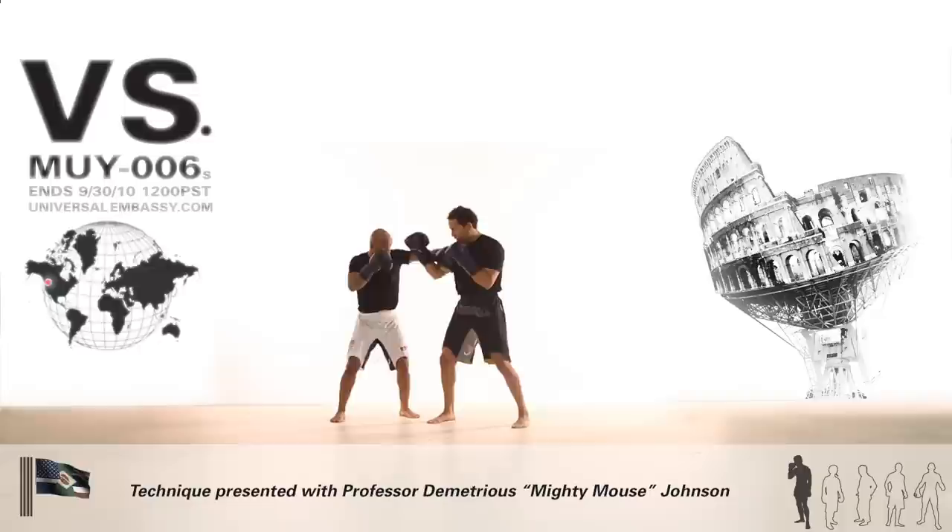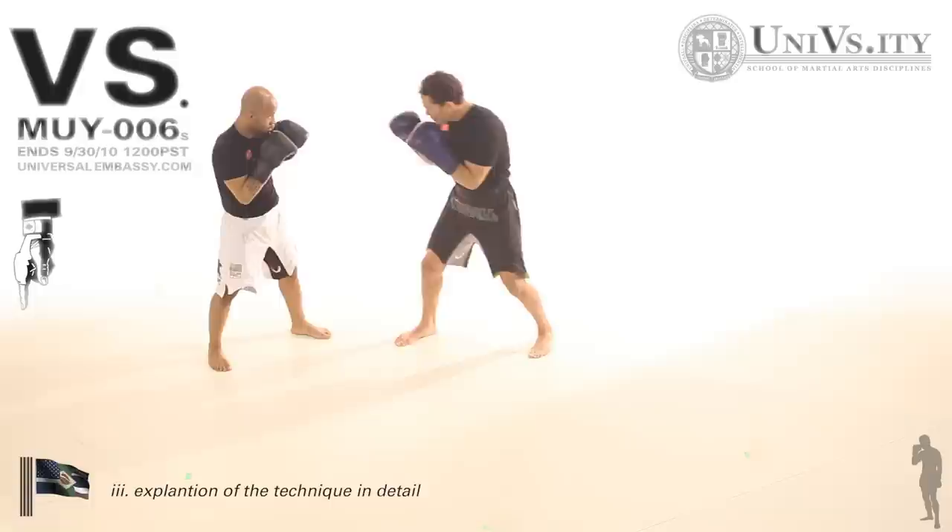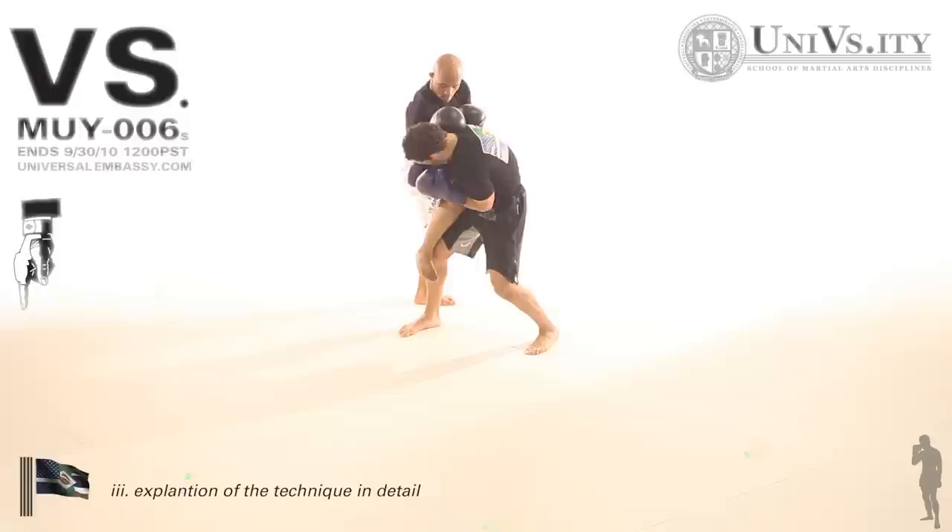DJ begins with the hooker jab step — this is fairly familiar. He throws that middle kick, I try to handle that, he quickly pulls it down and switches to a knee. That knee can often catch me unawares, and assuming I do block it, DJ is in a great position.